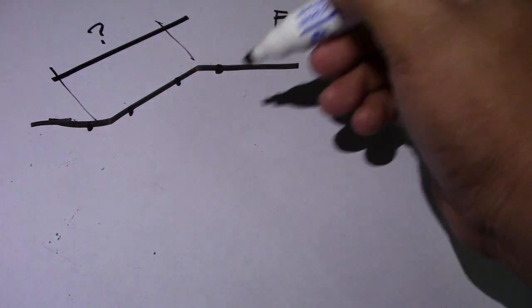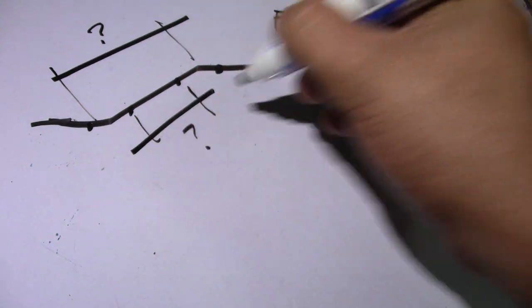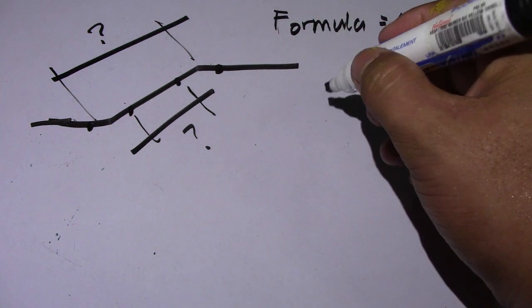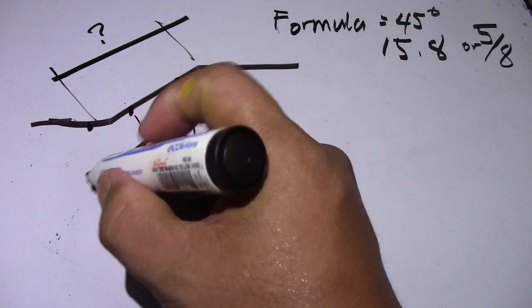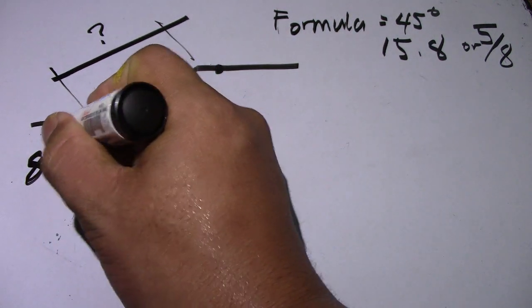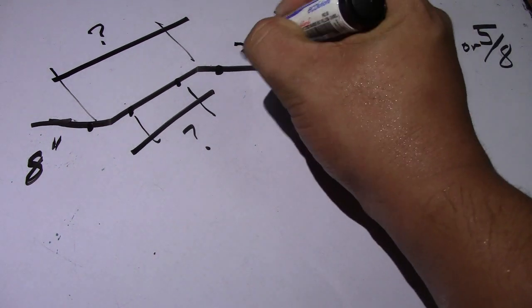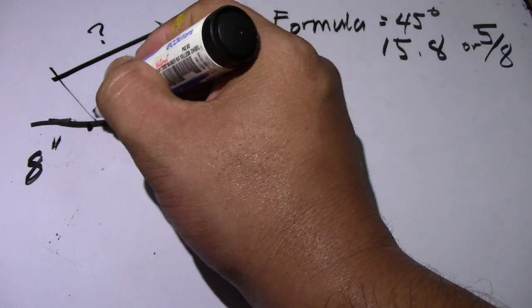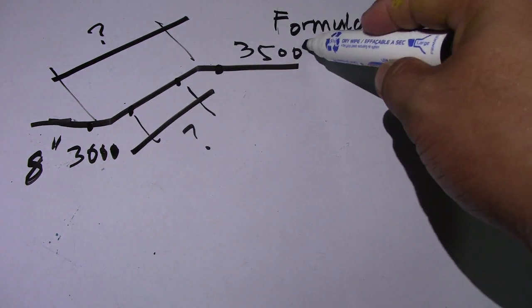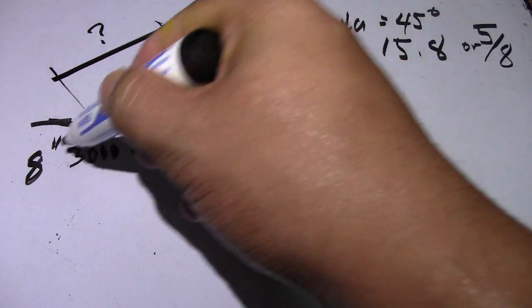We will find the spool and also the take-off. We have a diameter of 8 inches, and we have elevations given: three thousand five hundred and three thousand. So 'EL' means elevation.